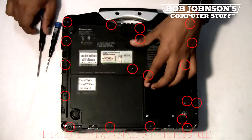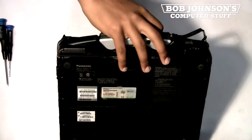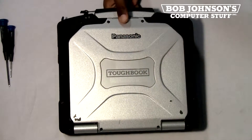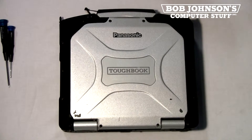That concludes our tutorial for today. If this video was helpful for you, please let us know in the comments. Also, if you have any questions, please feel free to comment below. All feedback is appreciated. Don't forget to visit BobJohnson.com for all of your Panasonic Toughbook needs, parts, and repairs. We are the Panasonic Toughbook experts, and this is Solly signing out.